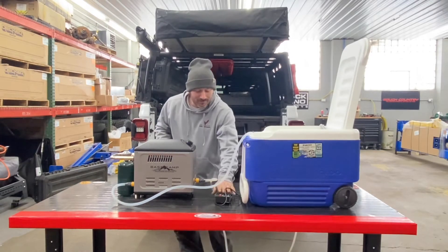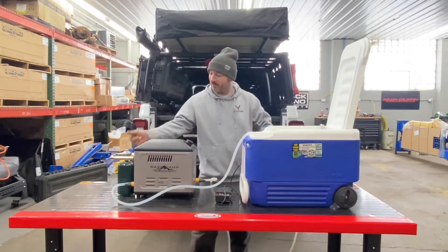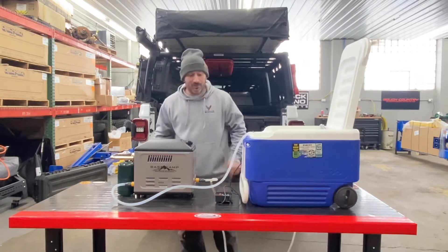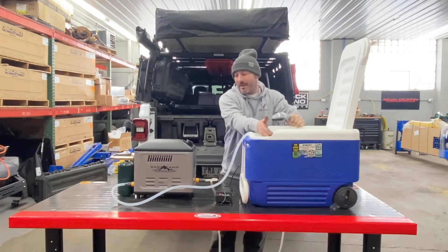It works on two D batteries in the unit and four D batteries in the pump, plus a little propane tank. All you do is kick it on, turn on the water, and you've got hot water coming in about a minute. It starts getting pretty warm.